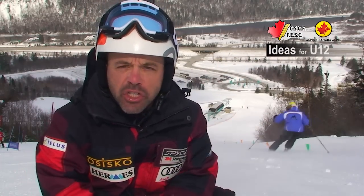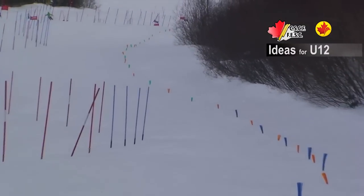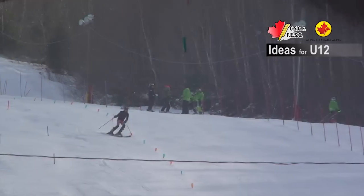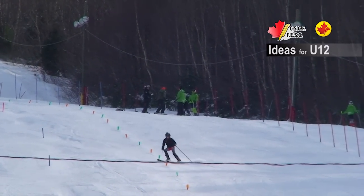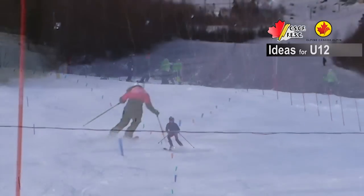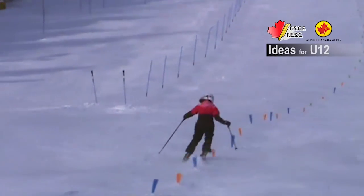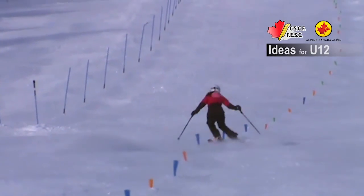This drill is a very simple, impossible flush. The intention is to work the kids physically first on agility and endurance — we set around 80 brushes. We also develop their tactical skills of controlling or maintaining speed. And finally, for the technical aspect, to succeed in that impossible flush, kids need a good outside ski, upper-lower body separation, and the use of a pole plant.